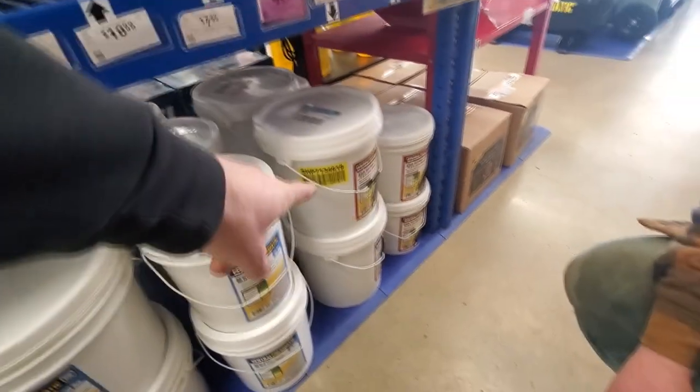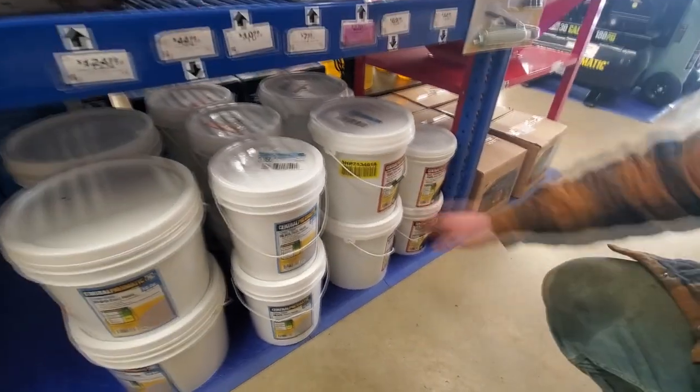New 70 grit. I mean, it doesn't need to be crazy blasted. It's not bad. Oh, there they are, right there.